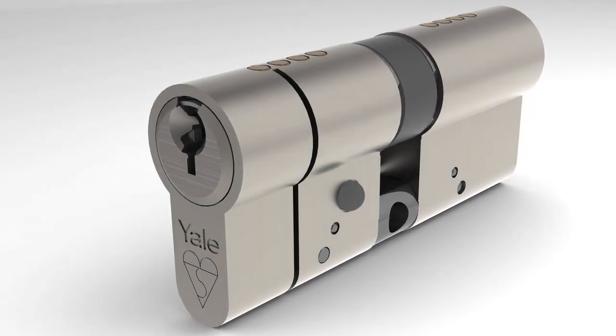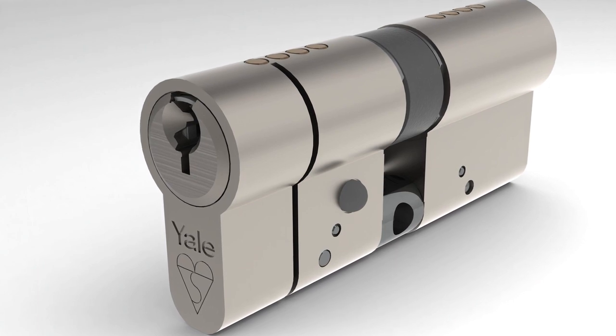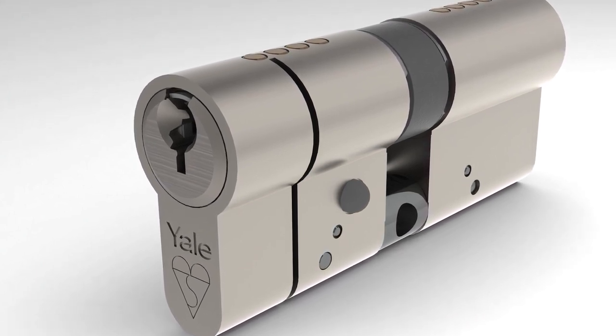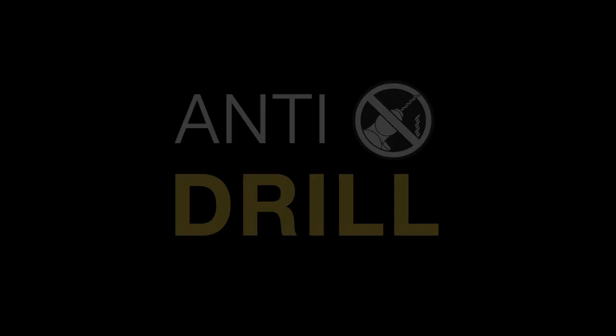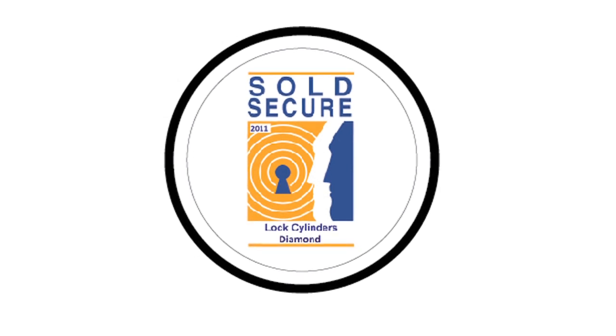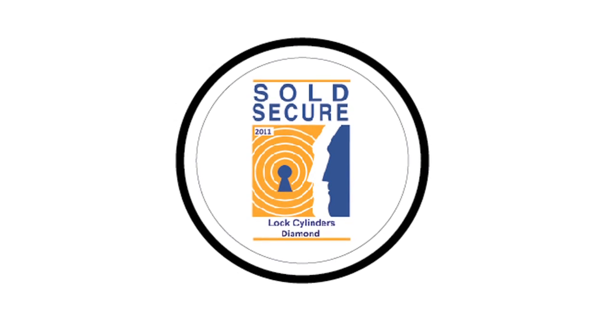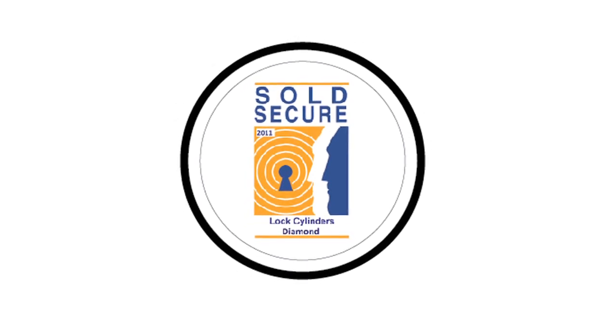In addition to these new lines of defense, the Yale anti-snap cylinder still has the same great features you would expect from the original Yale kite marked cylinder, including anti-drill, anti-bump, and anti-pick protection. As well as complying to the British standard kite mark BS EN 1303 2005, Yale's new anti-snap cylinder has also undergone rigorous testing to meet the Sold Secure SS312 diamond standard, offering the very best protection in lock security.